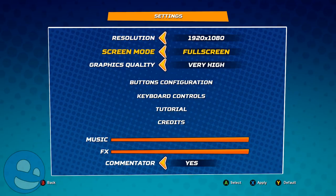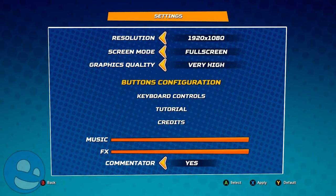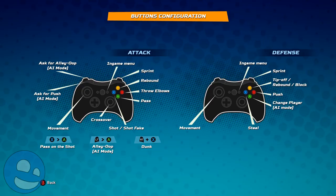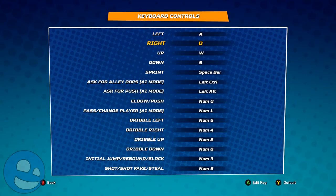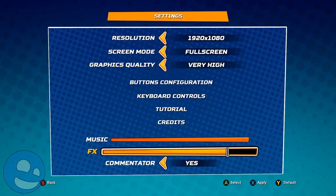The other options for PC are somewhat lacking, however. You can change the resolution, the full screen and windowed options, and a few audio settings, but the control customization is limited to keyboard. You can't change any of the controls for your controller or remap them. There's also a music slider, an FX slider, and an option to turn off the commentator — thankfully.